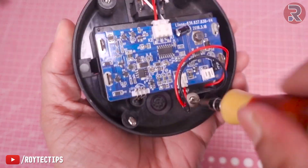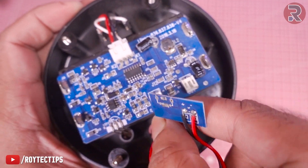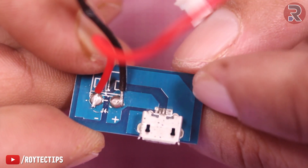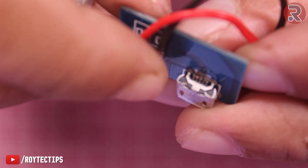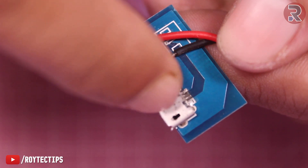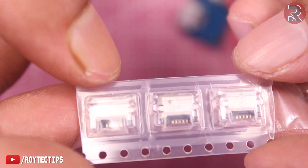Here is the micro USB port. Let's open it. Here is the USB connector — let's disconnect it from the main board. Here is the micro USB port and the PCB that I desoldered from the main board. As you can see, this micro USB port is somehow desoldered from the board, so if I resolder it, it will probably fix the problem.